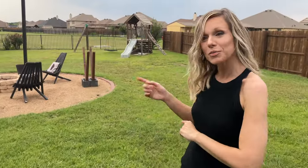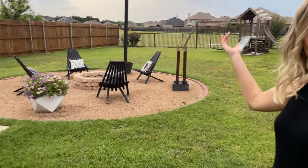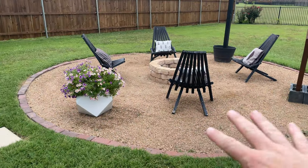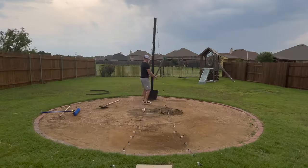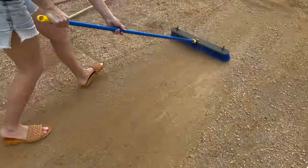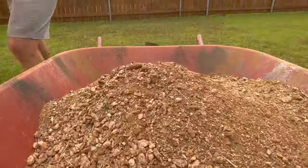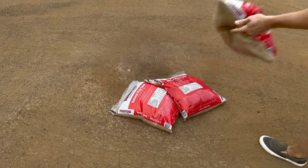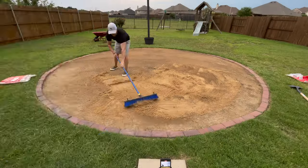First things first, we have to get the gravel out of here, then we do sand. We have to get rid of all this crushed granite and then level this back out. Now since we've used this space over the past four years, my ground is already pretty much level. Once I rake up all the crushed granite and get rid of that — which we end up putting in the back flower beds and repurposing — I still need a little bit of leveling, so that's where we add play sand.